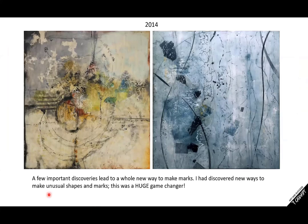A few important discoveries led to a whole new way to make marks for me. I discovered new ways to make unusual shapes and marks — this was a huge game changer. When I started to realize what I could do with this medium, there was no turning back. The longer I work with this medium, it's all additive information — you learn this and you learn that, and they're like little building blocks. I'm taking you through this journey because you can probably see that my work is changing over time: new techniques tried, more definitive shapes, lines, dots — that was not so much in the earlier work.